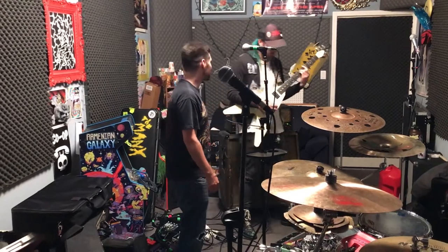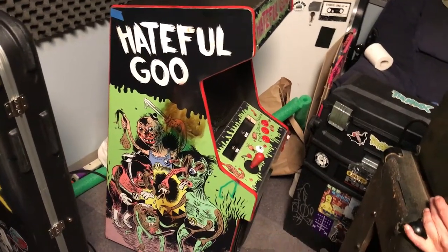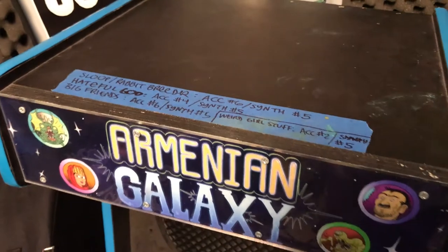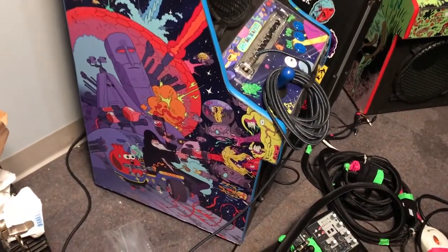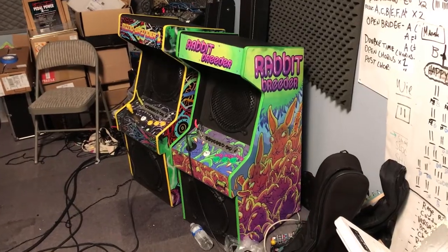Of course we needed to figure out what the games were going to be, and we always have a million cool ideas, so it was really easy to come up with the titles and the artwork. We had custom made-up video games - for instance, mine is called Hateful Goo. We had one of my favorite artists ever, Gregory Jacobson - he's in this great band called Lovely Little Girls out in Chicago, an amazing artist - he did my art. We had Nick Edwards, a Cartoon Network dude and an amazing artist also - he did Mike's Armenian Galaxy arcade amp. And then we had our buddy John Vermilia, also one of the coolest dudes and coolest artists - he did Zach's Rabbit Breeder.